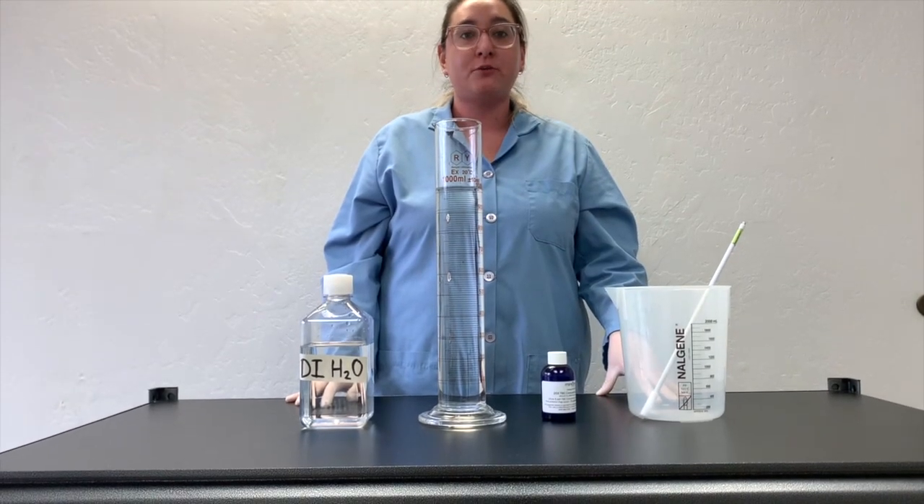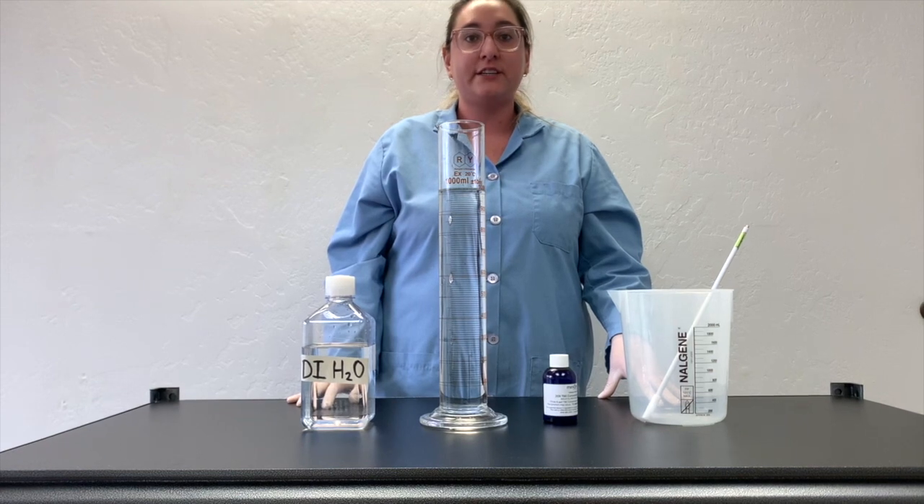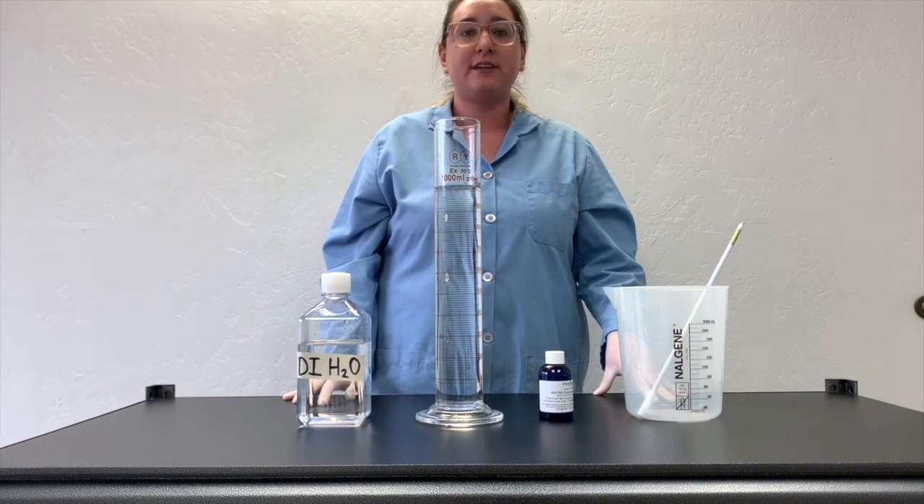Today we will be demonstrating how to dilute your 20x TBE buffer concentrate into two liters of 1x TBE running buffer.